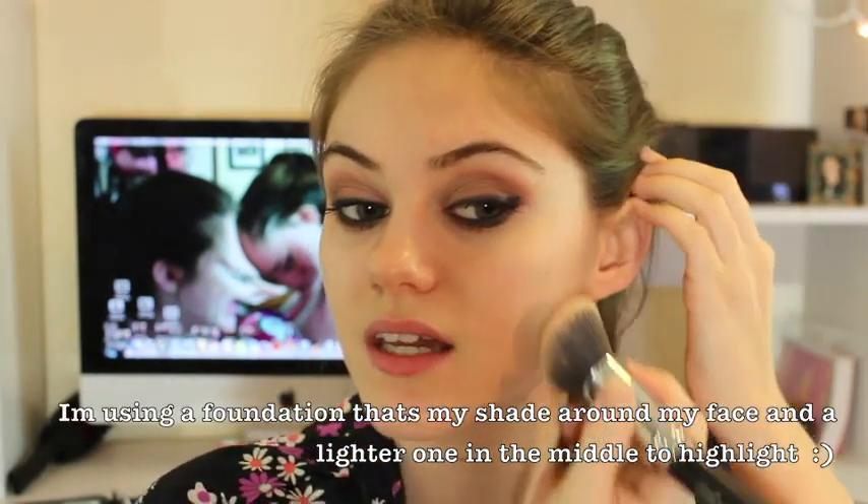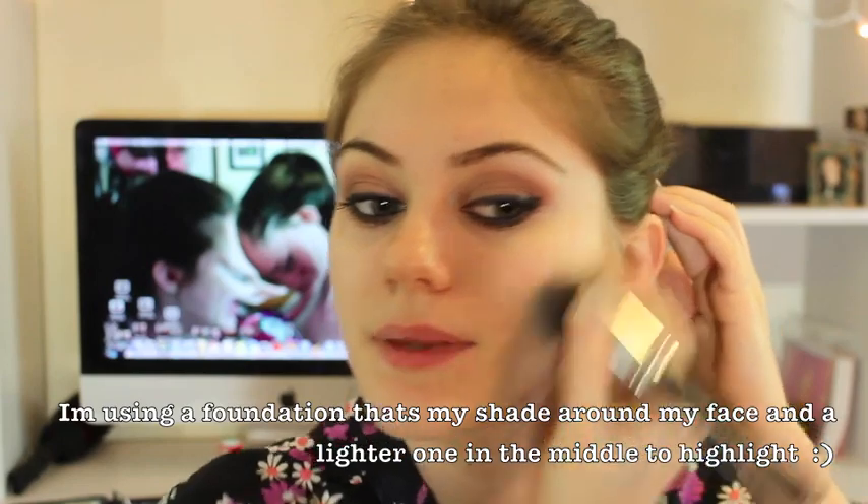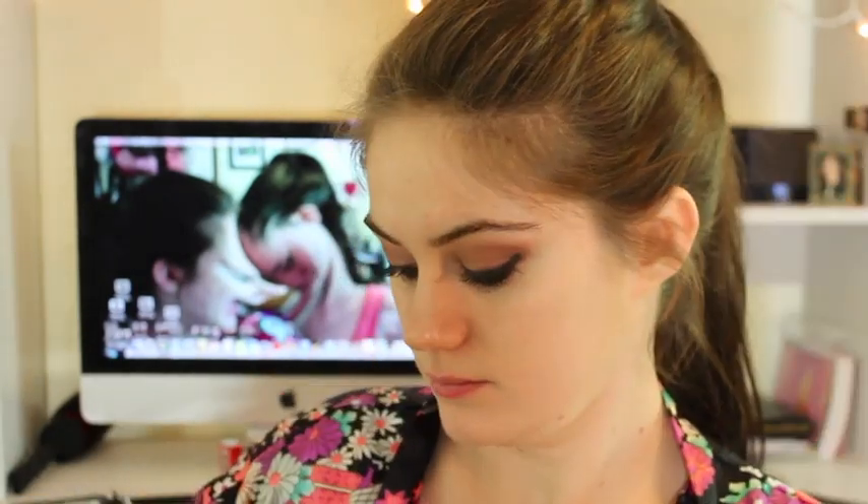After the mascara, you can wipe away any fallout that you have. I'm going to be applying my foundation — applying it all around the outer part of my face and blending it inwards. Normally for the inner part of my face, I'm going to be using my BB cream because it's a little bit lighter, so it'll highlight the inner part of our face.